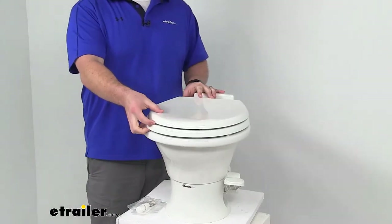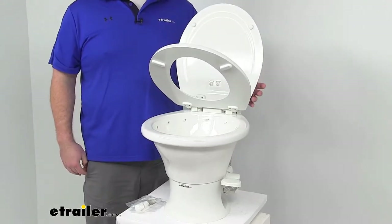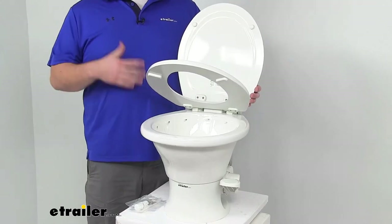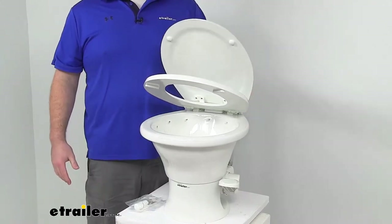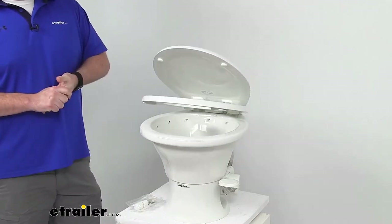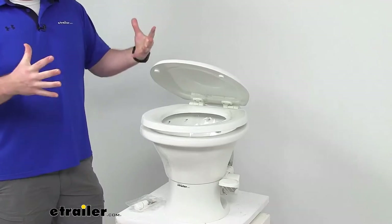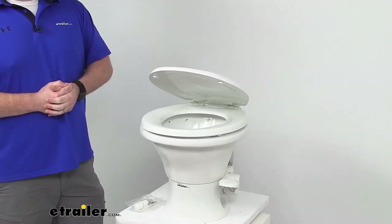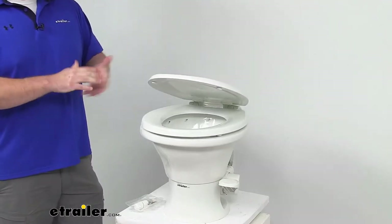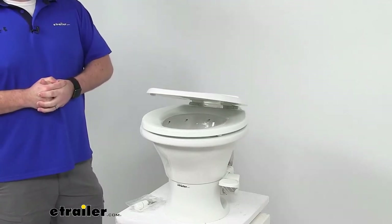This does feature a slow-close seat and lid, so it is going to quietly close without slamming against the bowl. That's going to be really nice for those late-night bathroom visits — you won't have to worry about disturbing everyone that's sleeping, especially with everyone being in such close quarters.